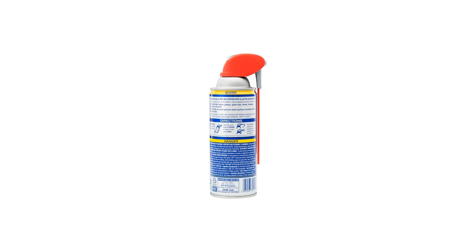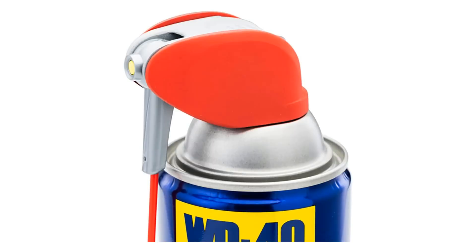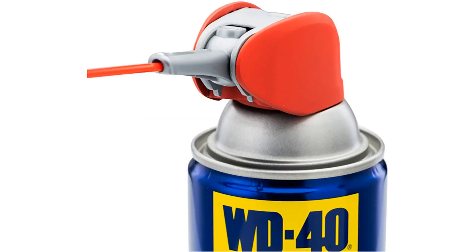In conclusion, the WD-40 Specialist Silicone Lubricant is a game changer when it comes to maintenance and care. Its multi-use capabilities, waterproof and protective features, and easy application make it a standout product in its category. So whether you're tackling projects in your home, garage, or in a professional setting,